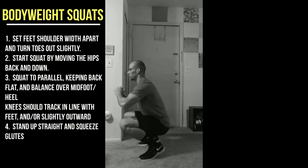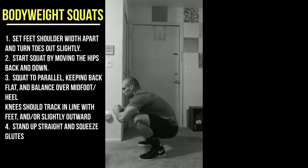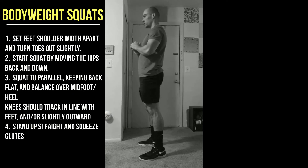That was an example of toes first, knees first. You want to move your hips first and keep that back nice and flat. My back was rounding some there — you don't want that. You want to try to keep the back nice and flat.